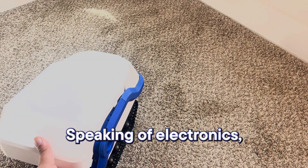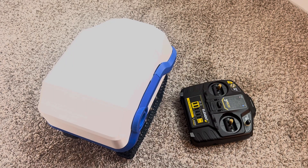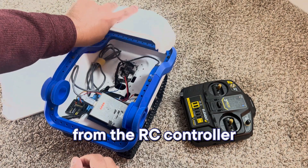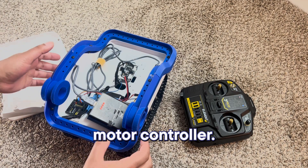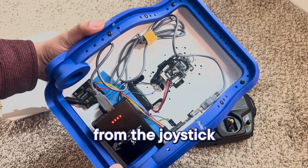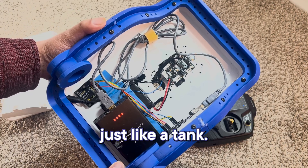Speaking of electronics, I'm using an Arduino as the microcontroller. It takes real-time commands from the RC controller through the receiver and passes them to the 4-channel motor controller. The controller is programmed to power each motor independently based on input from the joystick throttles — in simpler terms, the joysticks control each track just like a tank.